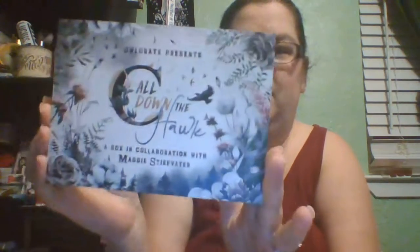Here's the goodies. So here's the pretty spoiler card. Definitely like it.